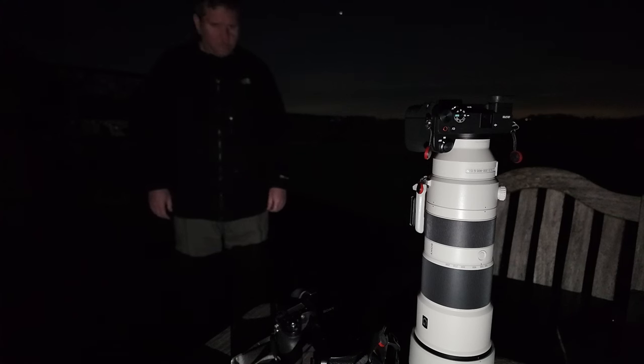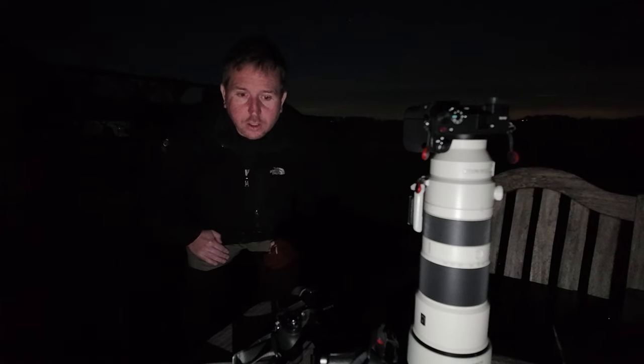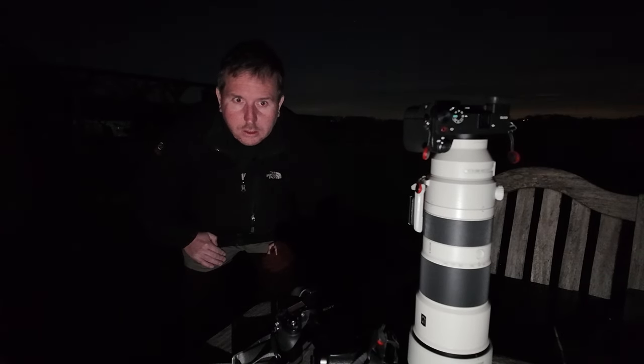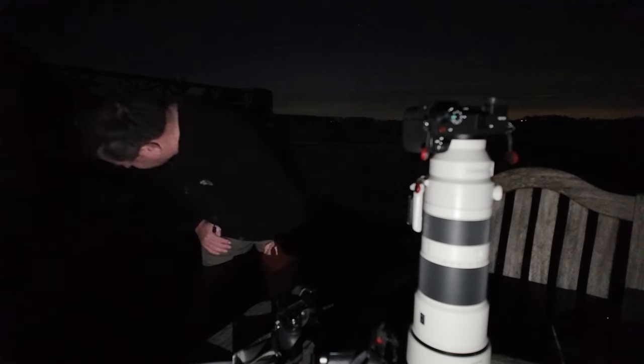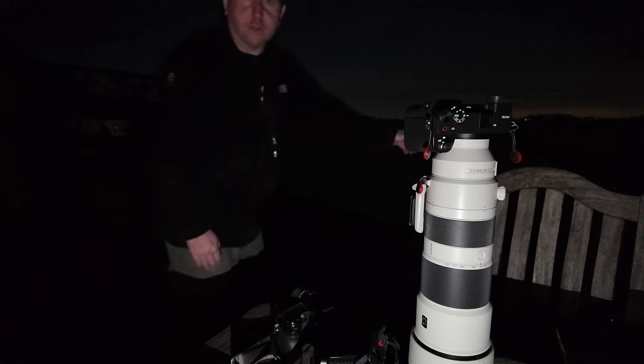Where you gone? Meow. Evening guys, so we're out in the dark on the patio. Thomas is here somewhere — he's a black cat and I can't see him. Where you gone? Over there somewhere.